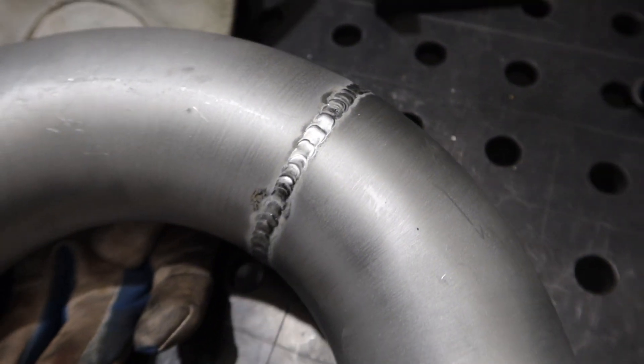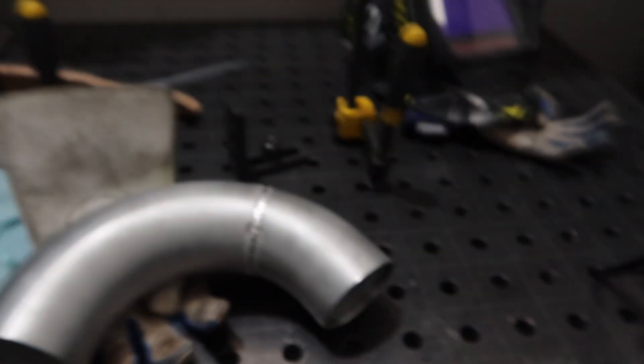Just finished up welding — I'm going to say I did a pretty good job. I haven't welded aluminium in probably a year at a minimum, so I'll take it — it actually looks all right. Just going to brush it up with some Scotch-Brite and go from there. Just need to let it cool down before we can figure out where we're going to put the air intake temp sensor.